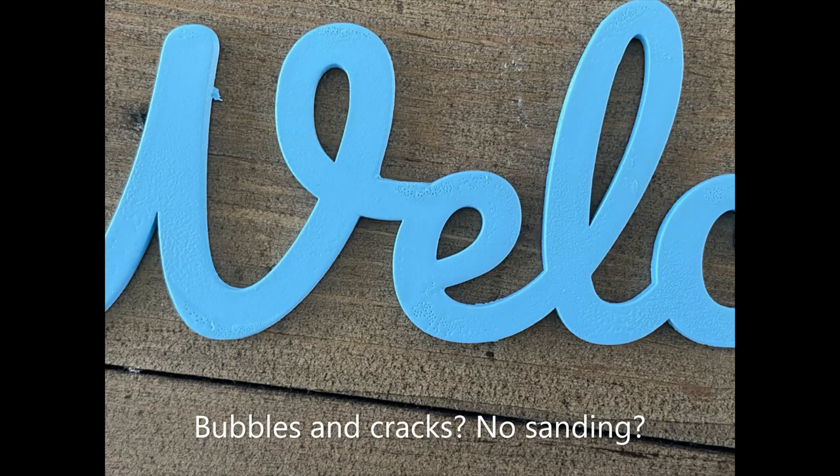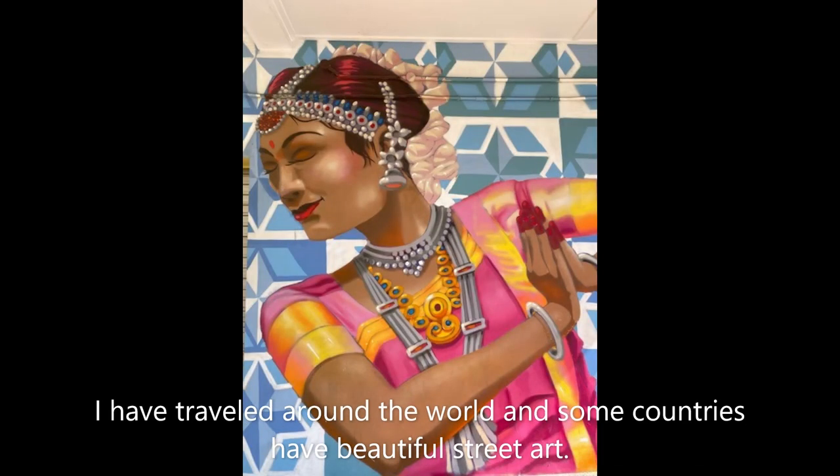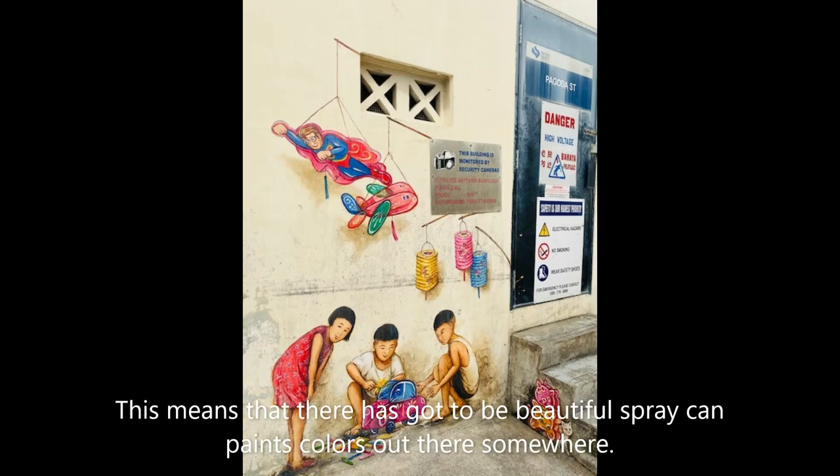I went to the store and got the usual brands, which worked fast and left a picture-perfect finish, but the pressure sometimes left bubbles, pulled paint, and even cracks — despite me sanding and priming the material. So I started thinking about my travels and remembered all the beautiful street art I'd seen, most of which was painted with graffiti paint. So I looked into graffiti paint for my wood cutouts.